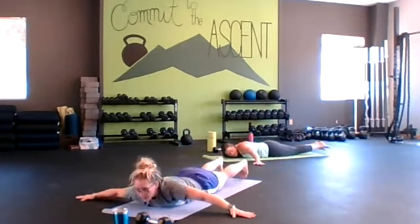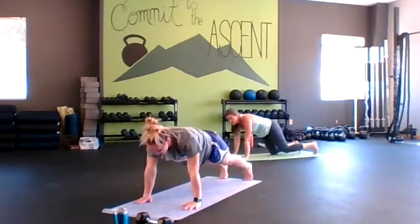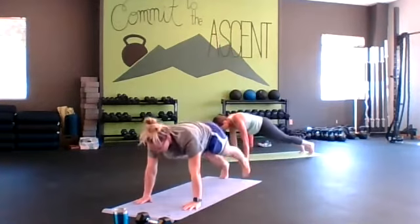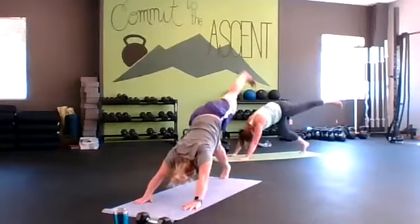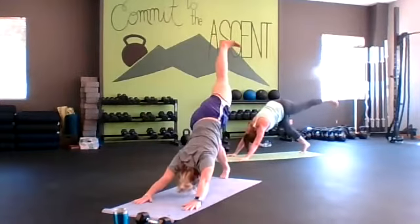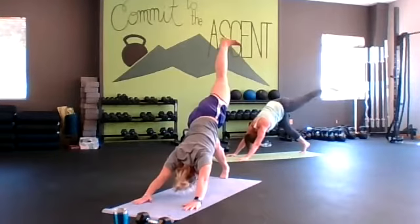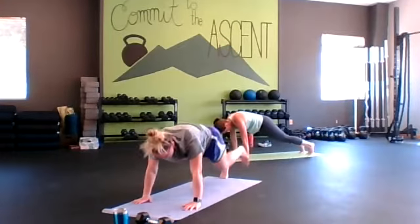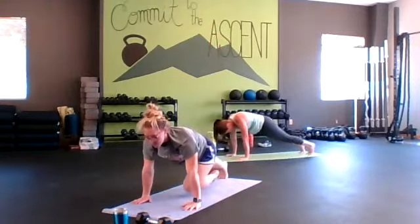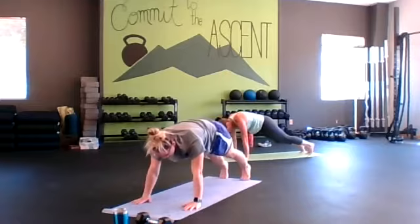Bring your arms down into a high plank. Down dog — start with your left leg, same-leg down dog leg lift. Down to a plank, down to a leg lift. If you want to bring your knee to your chest in the plank, feel free. Inhale down, feel your glutes squeeze — isolate that leg, stay strong through the arms.